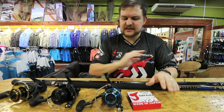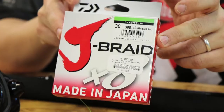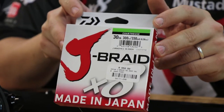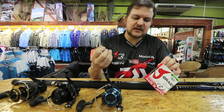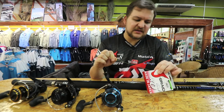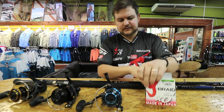On all of these I'm loading exactly the same line: Daiwa J-Braid 30 pound. You'll get over 600 meters onto here, so that's more than enough to stop pretty much anything. The big benefit is abrasive resistance, it's nice and thin for its breaking strain. It says 30 pound on the packaging but Daiwa braid breaks well over that.